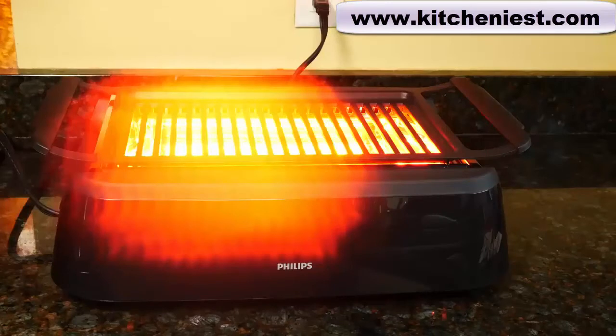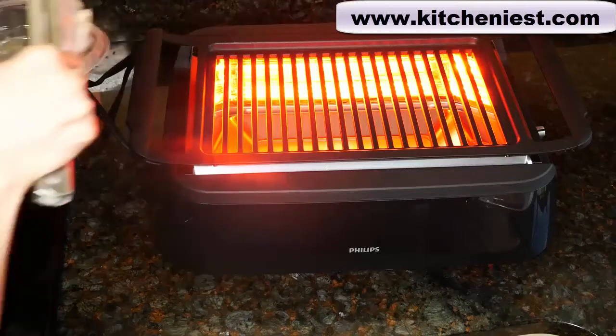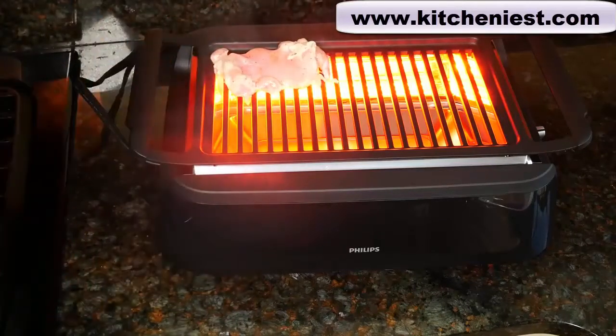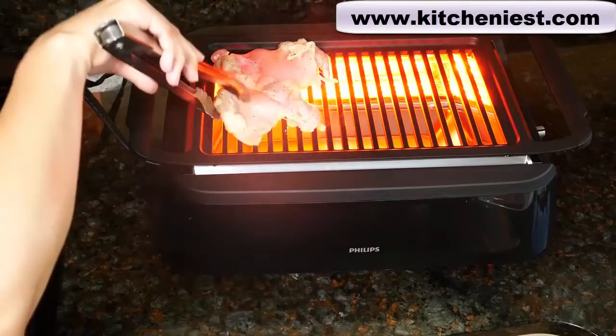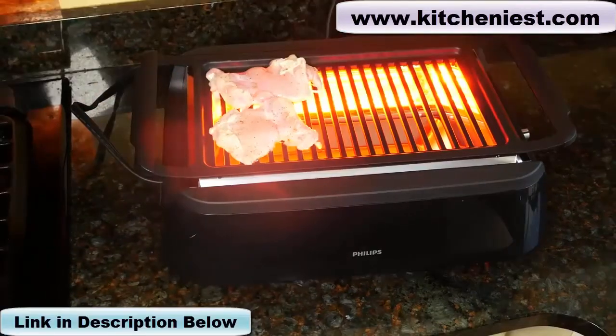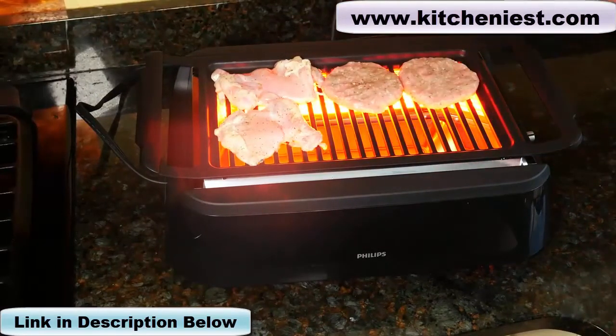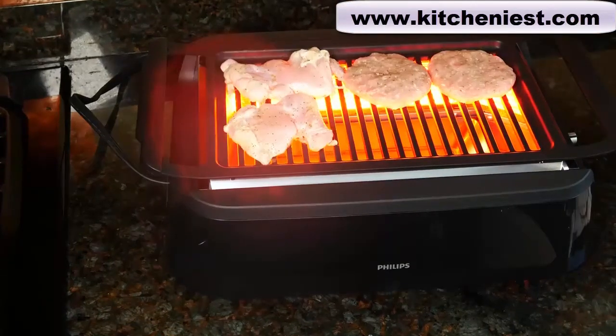The grill is getting very hot and I can feel the heat even though I'm standing away from it. I'm going to cook two boneless skinless chicken thighs that I've marinated — just make sure to drip off any excess marinade. I've also got two turkey burgers. You could fit about six burgers on this grill and six pieces of chicken.